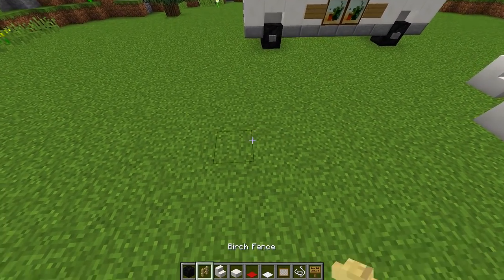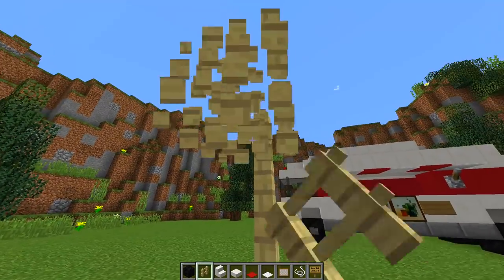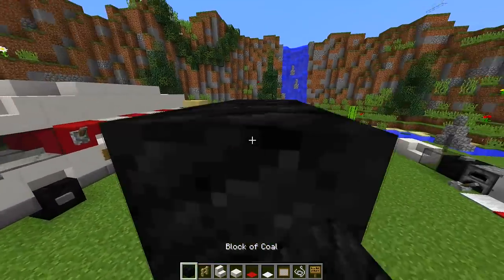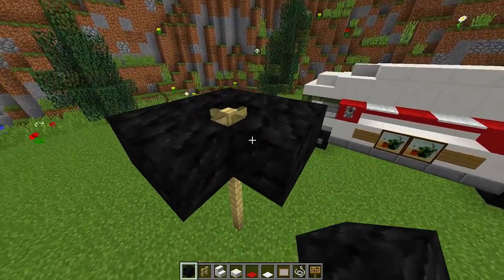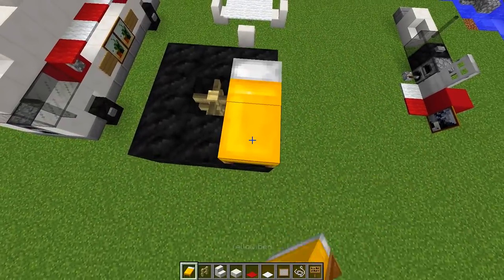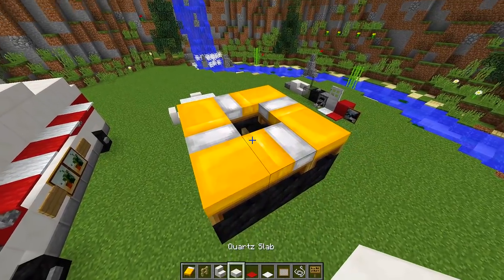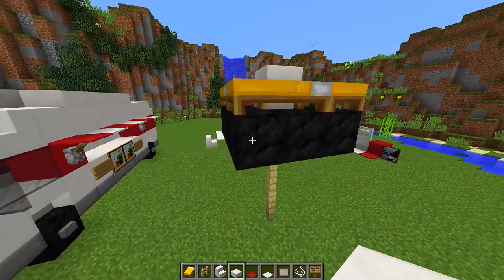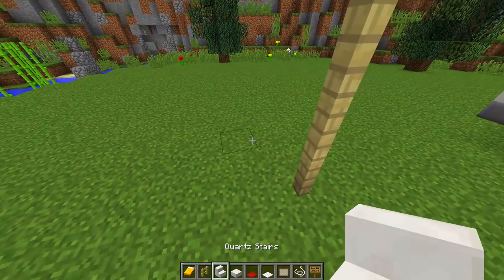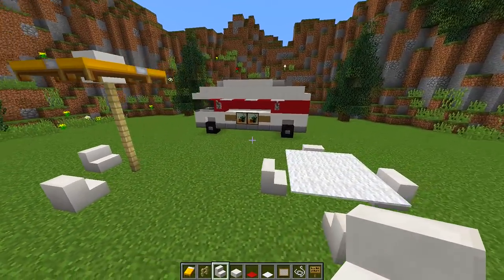Over here I'm going to add a nice little umbrella, which is very simple to do. Grab some fences, build it up four blocks, then underneath the top block build a little square all the way around the fence. Then use beds — any color — and place them all the way around to make the umbrella canopy. Put a slab in the middle, then destroy the support blocks. You can place some chairs underneath so people can chill and eat under the umbrella.